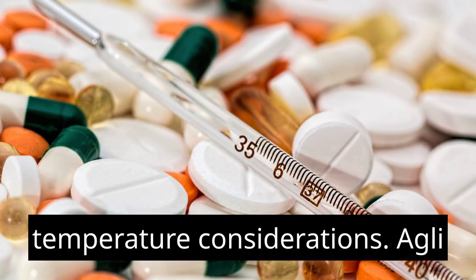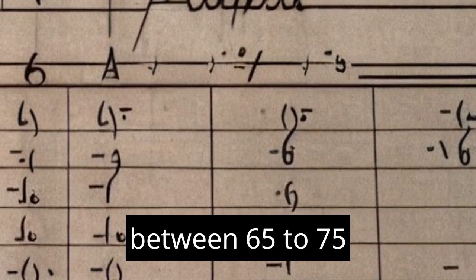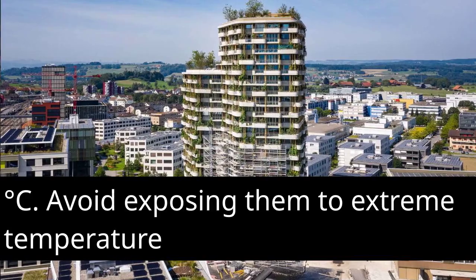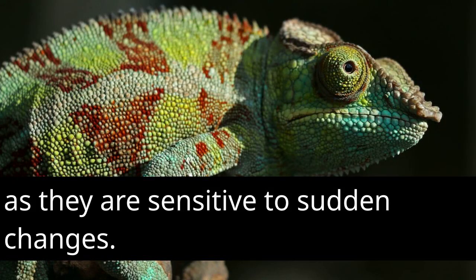Temperature considerations: Aglaonema plants prefer average room temperatures between 65 to 75 degrees Fahrenheit, or 18 to 24 degrees Celsius. Avoid exposing them to extreme temperature fluctuations or cold drafts, as they are sensitive to sudden changes.